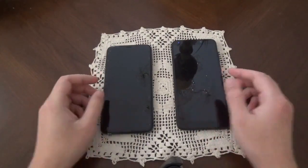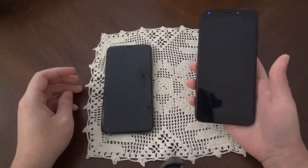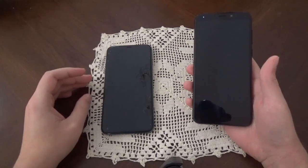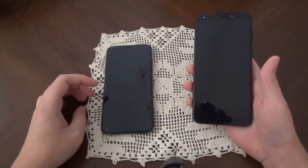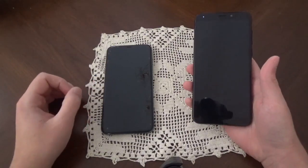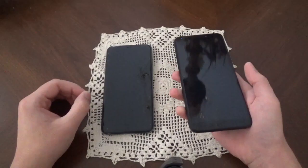Hey guys, welcome to this review. We're going to be looking at the PinePhone 64. I've had this phone for about a year and a half — well, over half a year by now. The goal of this is just to look at what I've noticed with this phone, little things here and there. It's not a general overview of the phone as a whole.